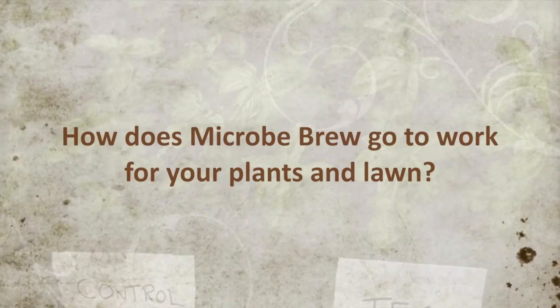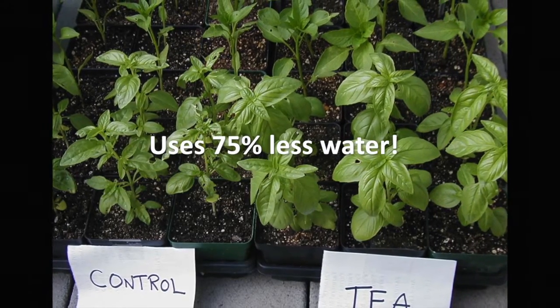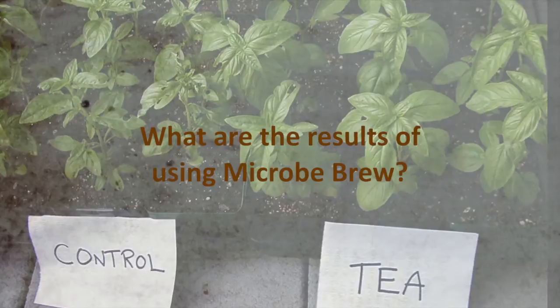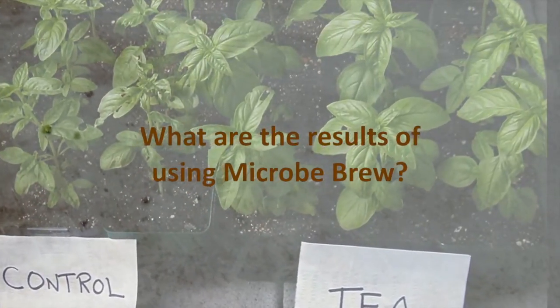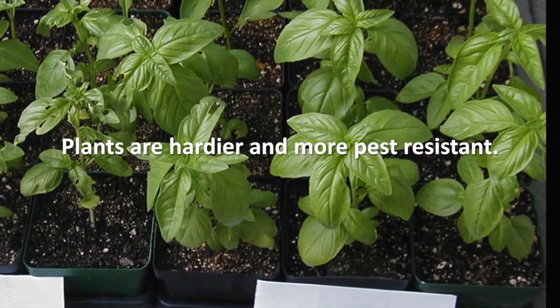In our houseplant trial, the tea-fed plants used 75% less water than the control, because the microbes help maintain moisture. If applied to your lawn and other planted areas, that translates to dollar savings on your water bill. Plants receiving the tea were hardier and larger, and the resistance to pests was phenomenal.